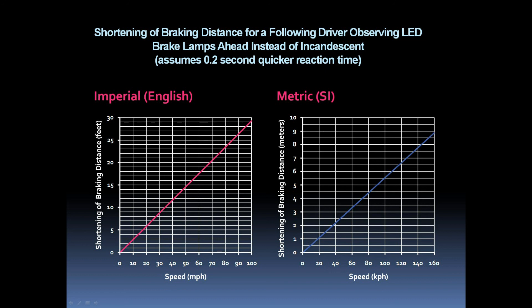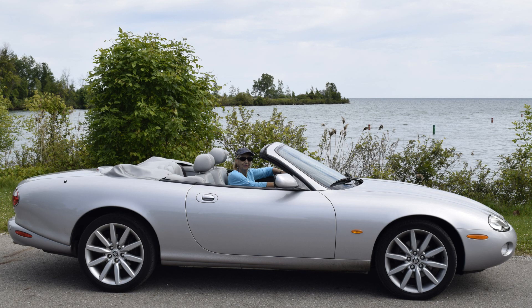Another way of looking at this is graphically. Here we see the advantage a following driver would have given an extra 0.2 of a second by seeing LED lamps instead of incandescent lamps — on the left in imperial dimensions and on the right in metric. At 50 miles an hour, the braking distance is shortened by about 15 feet. At a similar speed of 80 kilometers per hour, that gives four and a half meters of advantage. In conclusion, I think I can say that installing LED stop lamps in place of filament lamps considerably reduces the risk of being rear-ended by another vehicle.